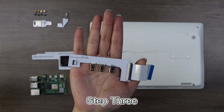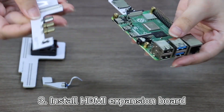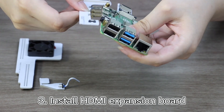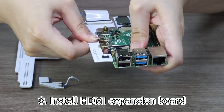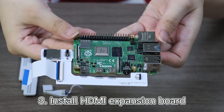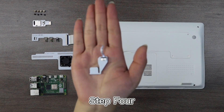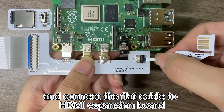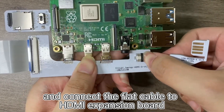Step 3: Install the HDMI expansion board. Step 4: Install the USB adapter board, and connect it to the flat cable HDMI expansion board.